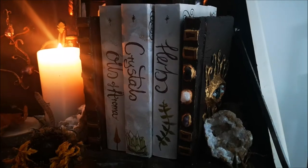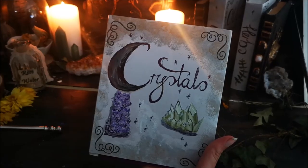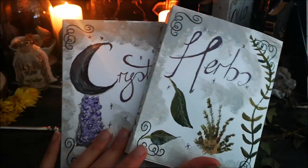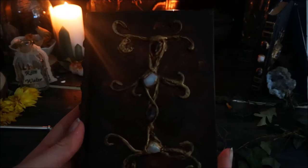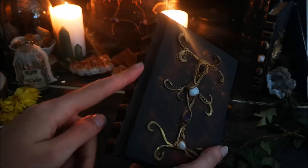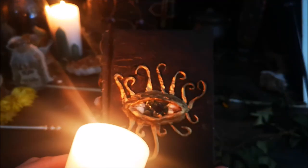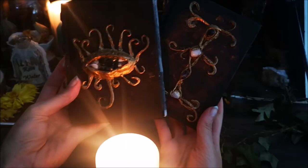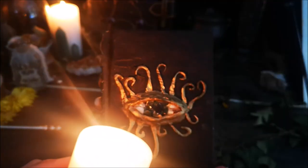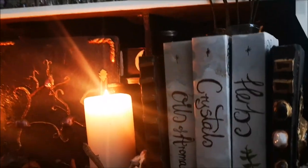I am so happy with how my books have turned out. They will inspire me when I look at them and they don't stick out like sore thumbs anymore. Do let me know what book you like best in the comments and what you think you'd do differently. Thank you so much for watching this video, Enchanted Ones. If you'd like to see more videos like this, I have a witchy makeover on my Book of Shadows, which we'll link in the description box below. All my love, Alwyn.